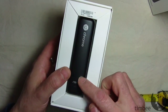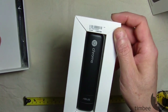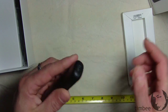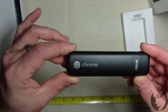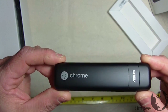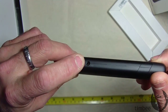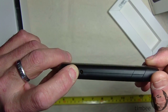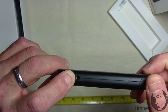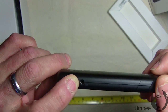I'll admit I've already cheated — I've broken into it before filming. There it is, the Asus Google Chromebit, wrapped in plastic. There's a cradle that comes out of the top. It's considerably larger than a thumb drive. The power port uses 12 volts, not 5 volts, so you can't just plug it into an available USB port — it has to be plugged into the wall.